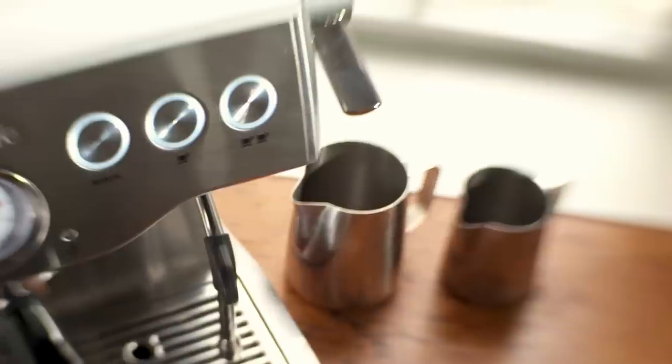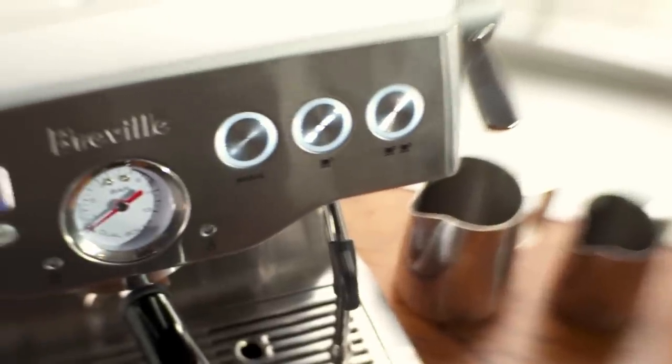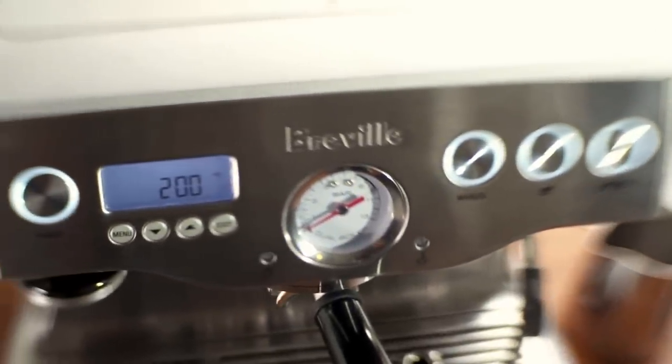Hi, I'm Amanda Byron from Joe in New York City, and today I'm going to talk about how to pull a great shot of espresso. One of the most important elements in pulling a great shot of espresso is temperature. This dual boiler machine comes set at 200 degrees, but you can adjust it up or down as you desire.